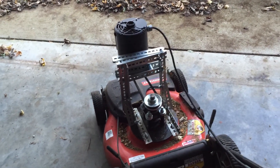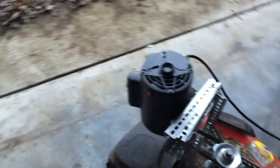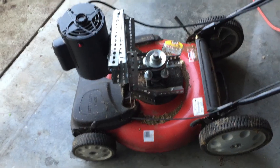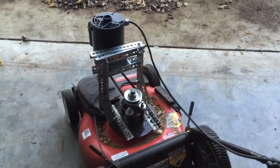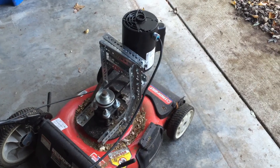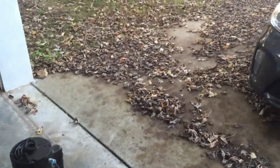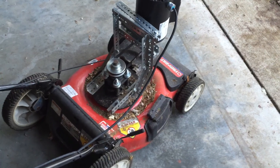If this thing wasn't self-propelled it wouldn't be worthwhile — unless you want to lose a lot of weight, because it takes quite a bit of energy to maneuver even with self-propelled. But overall I've tested it a little bit and it seems to work just fine. I have a few little issues to work out in terms of getting the belt tension correct. I also went to Home Depot and bought a universal mulch blade to put on it, because I like to mulch my leaves, and that seems to work all right.